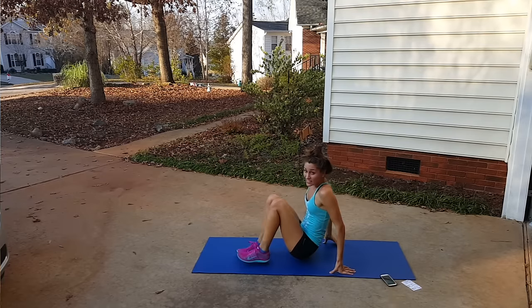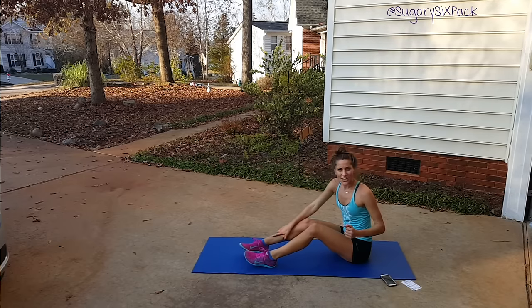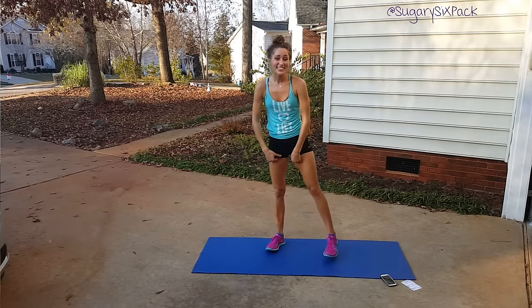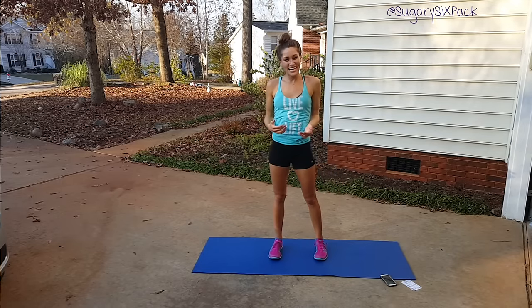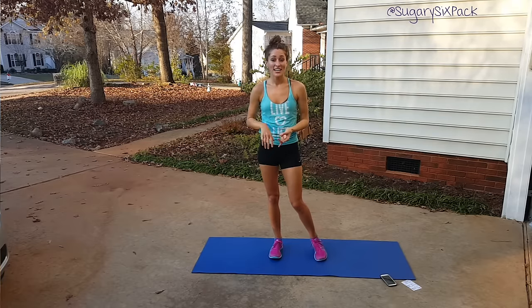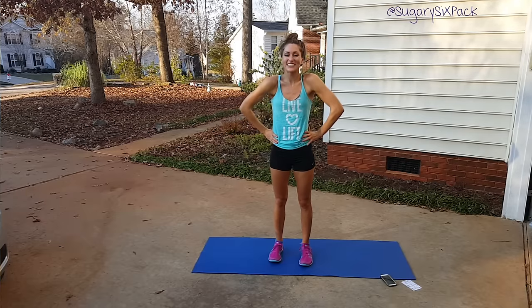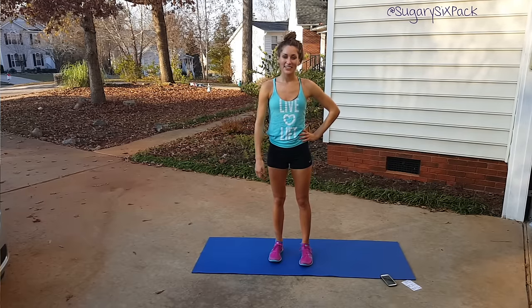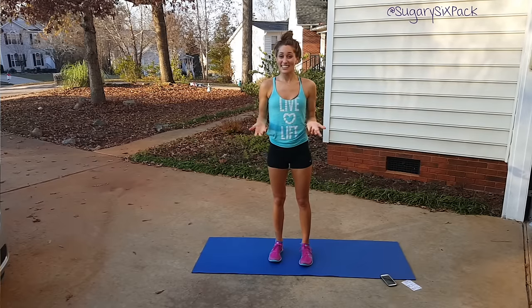Finished! Good job. That was a great little workout — about 18 minutes of legs and abs. I hope you enjoyed it, I hope it got you sweaty and out of breath, and I hope you felt it. I hope you'll come back and do it again. I'm a little tired so my talking afterwards isn't going that well, but thank you for joining me. I'm so glad you did, and I'll see you next time.